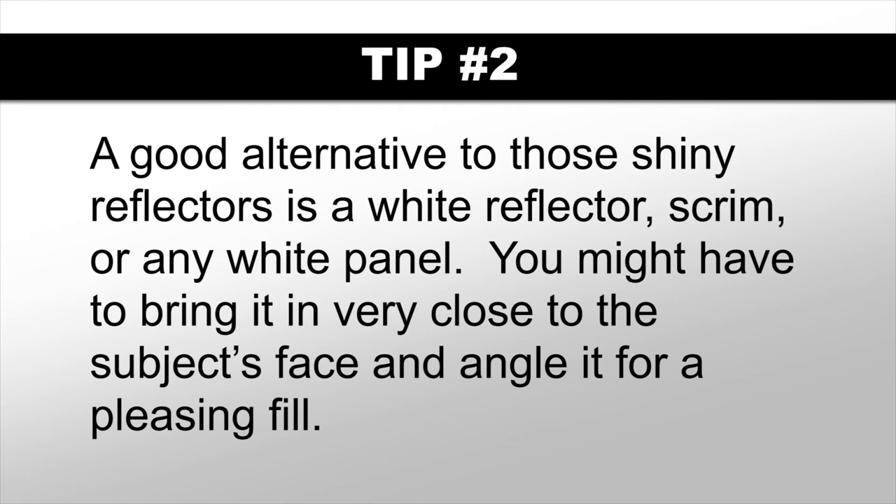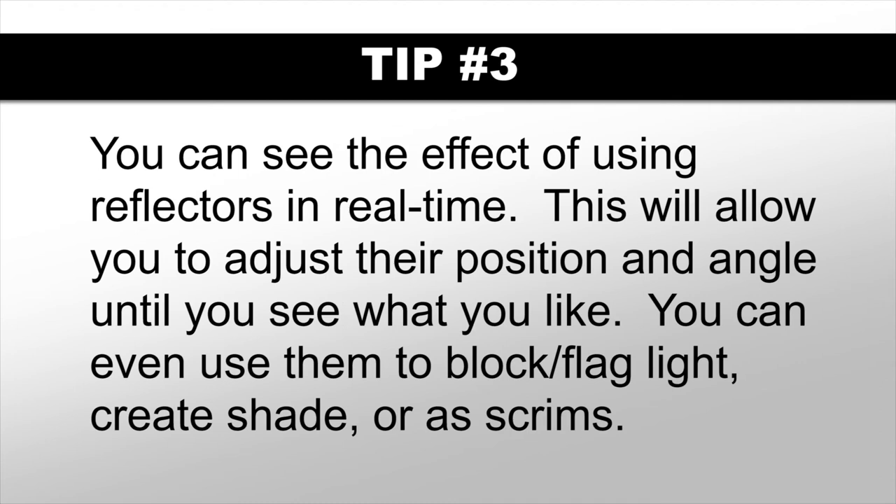Third, reflectors can be used any number of ways, and what's good about them as opposed to augmenting the ambient light with flash is that you can see the effect of using them in real time. This allows you to adjust their position and angle until you see what you like, and then you just snap the photo. You can even use them to block or flag light to create shade, or as scrims — like using white translucent panels to tame down direct sunlight.